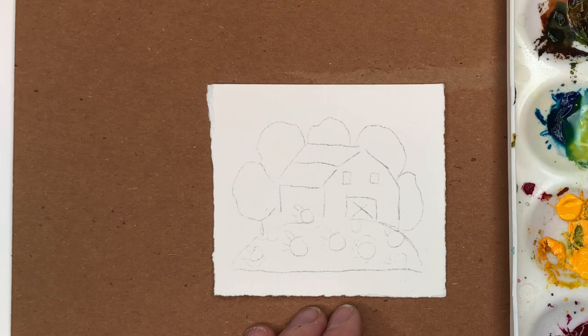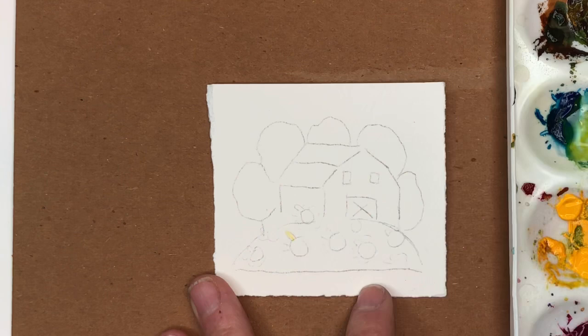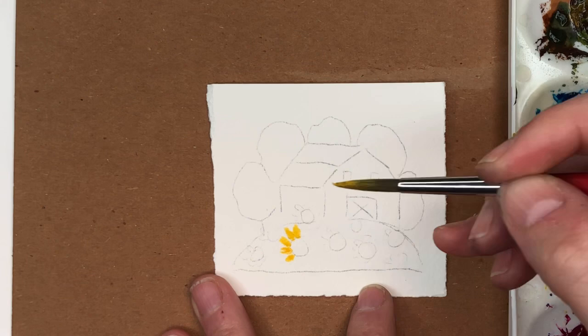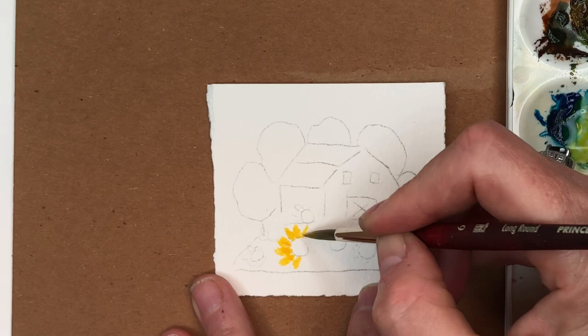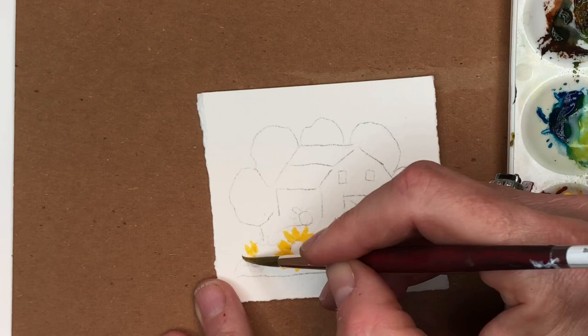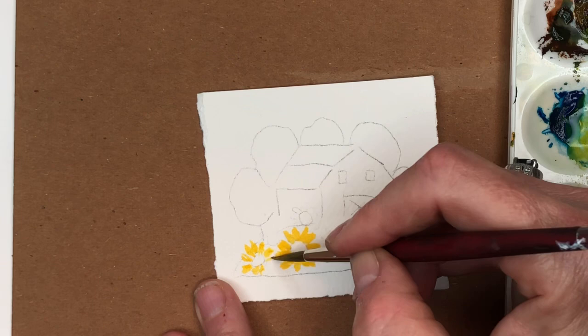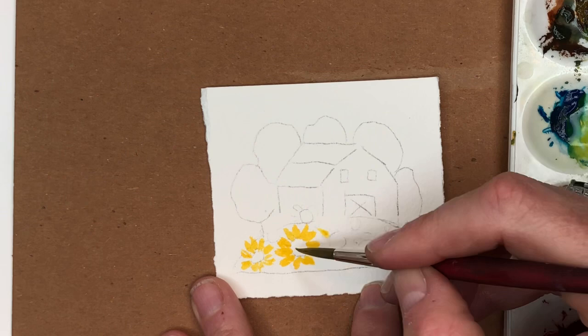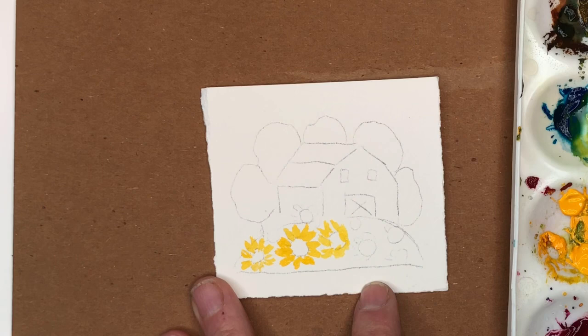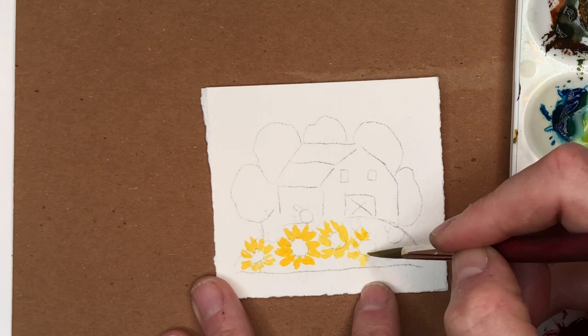We're gonna start by painting in little yellow petals. I might make the paint a little thicker with less water since it's so tiny — I don't want it to bleed everywhere. Just simple little strokes with the tip of the brush. You can make some bigger in the front and some small ones in the back. I'm going outside the little vignette, making simple petals — some straightforward, some sideways, with the circle getting cut off.